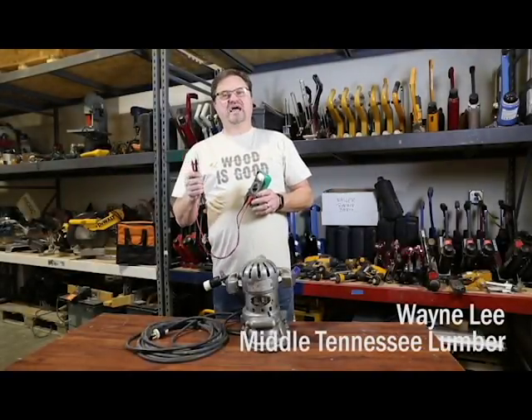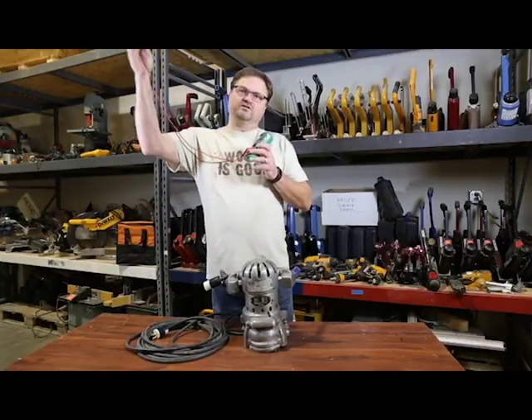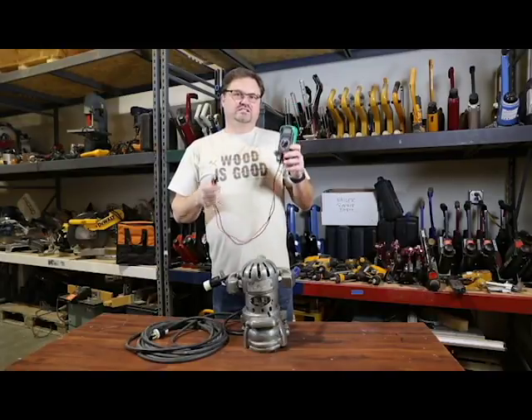Hey everybody, it's Wayne Lee just thinking out loud. Voltage ohmmeter — I've showed it in the past for checking voltage out of your power cords, your power system, your dryer plug, range plug, whatever it is. We always want to check the voltage. That's just smart.